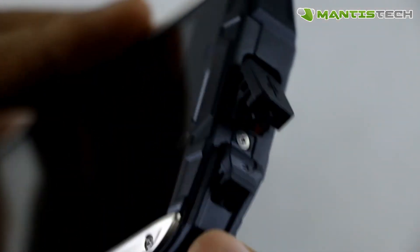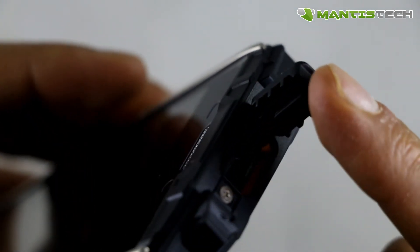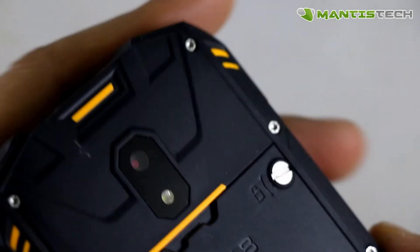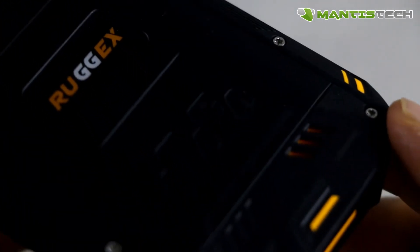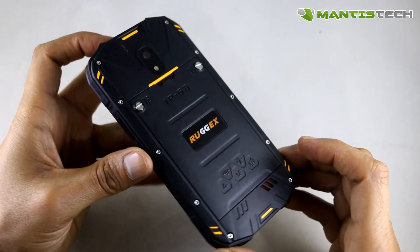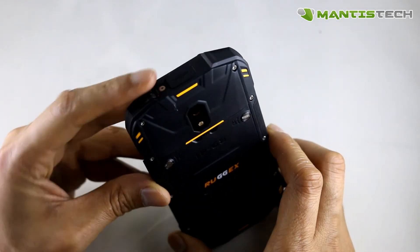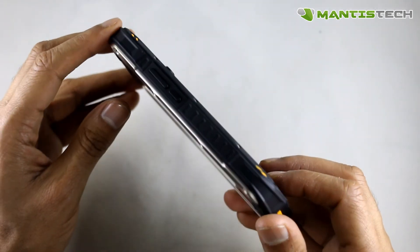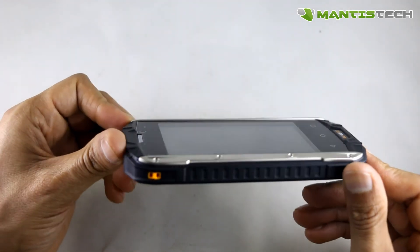On the top we've got two rubber waterproof ports — one for the headphone and the other is the USB for charging and data transfer. Make sure you have them closed at all times to prevent water going in. On the back we've got a back camera and a flash. There's a speaker on the bottom as well. The back of this phone has a textured feeling to it which gives it more grip, so it's not going to fall out of your hand — it's much more grippier to hold.